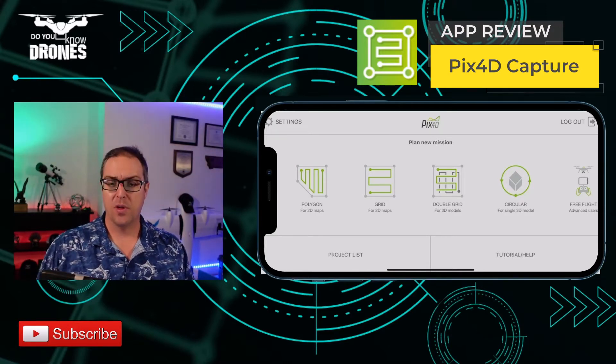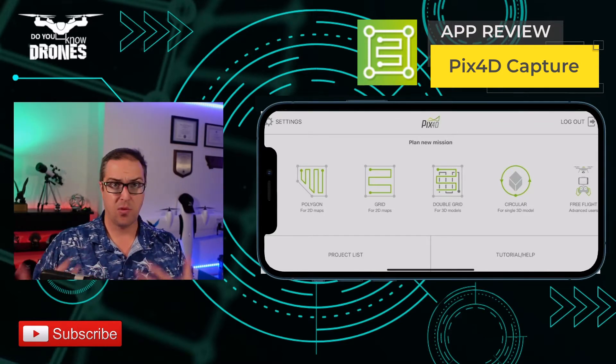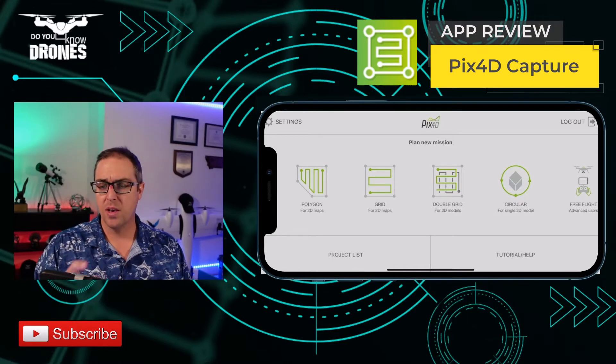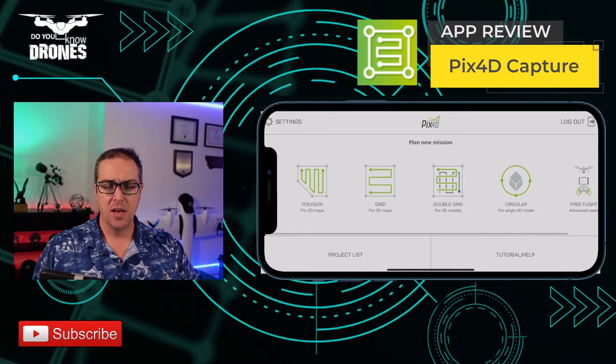As we pull up the app, we see that Plan New Mission is the prominent first option. We have Polygon, Grid, Double Grid, Circular, Free Flight, and there are also some settings.